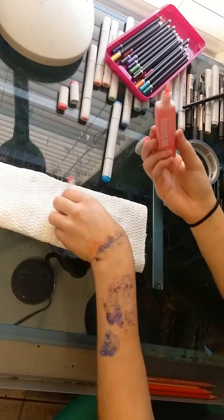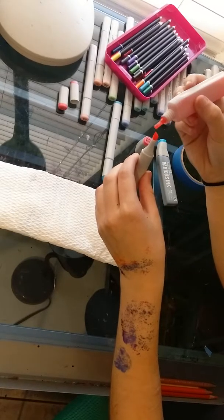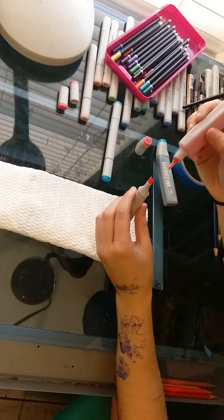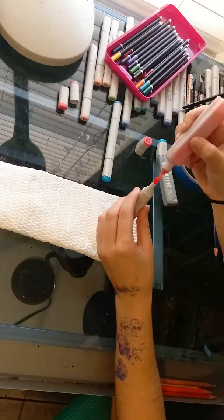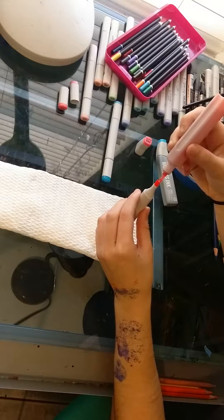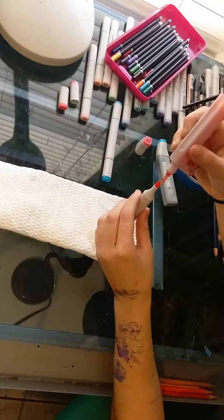So I have Bougainvillea R43, and then you take out both ends and then you just do this — squirt it in there. It just takes a little while to do this, because my markers are completely empty. Well, for the most part — I don't think it's possible to completely empty your marker. It's pretty difficult.